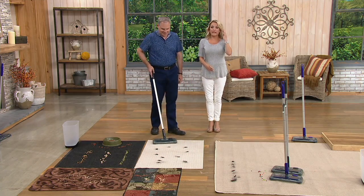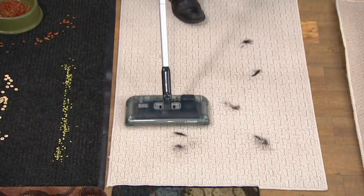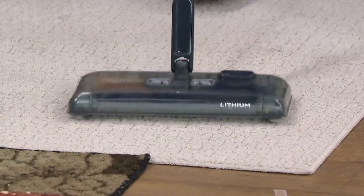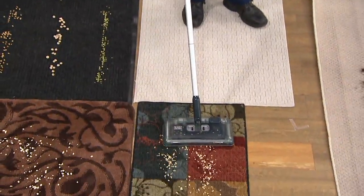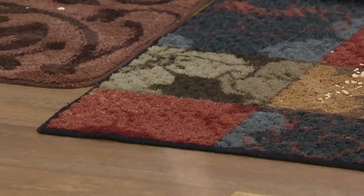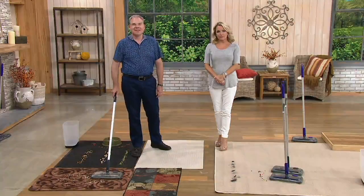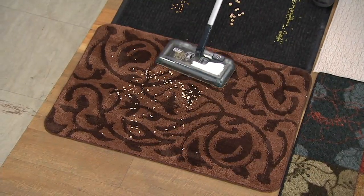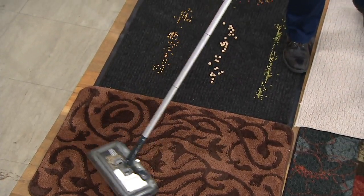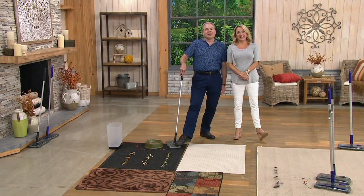Teresa also uses it in the bathrooms to pick up hair after brushing, and she's amazed at what it picks up. Emptying is as easy as demonstrated. She recommends it especially for elderly people as it saves a lot of effort compared to a regular vacuum. Her only wish is that it had a bigger capacity dust cup — feedback that will be shared with Black and Decker.